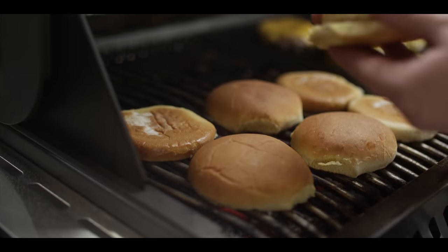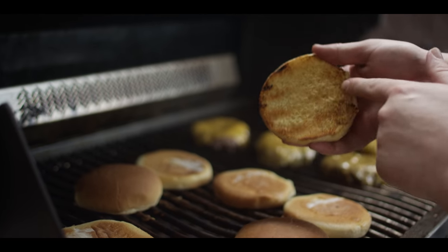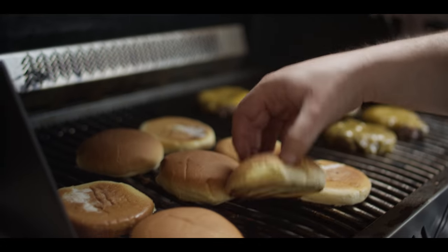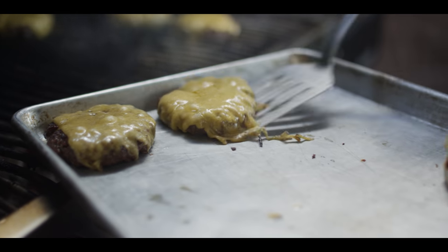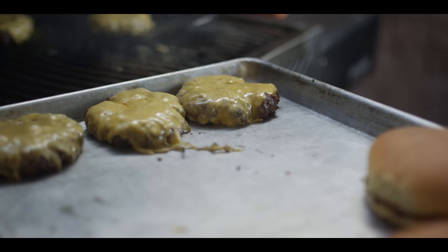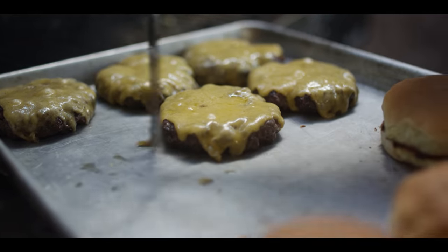Toasting off some potato buns now for our burgers — just looking for a little texture. There's no butter or anything on these; we just want a little bit of crunch. We're pulling our burgers — some have come up to 155, 160, and some are a bit lower in the 140s. I feel comfortable doing that just knowing that we ground our own brisket, so there's less risk of any contamination, much like with a steak.